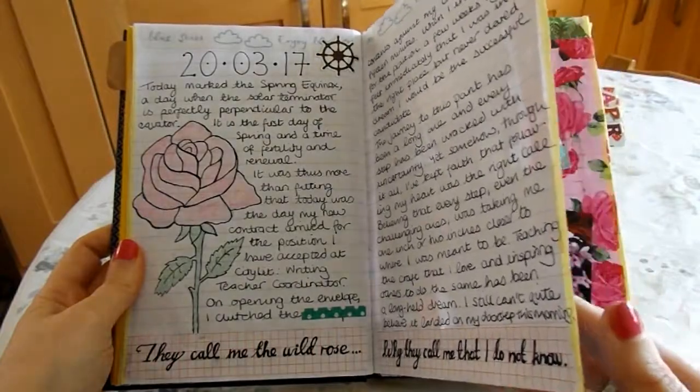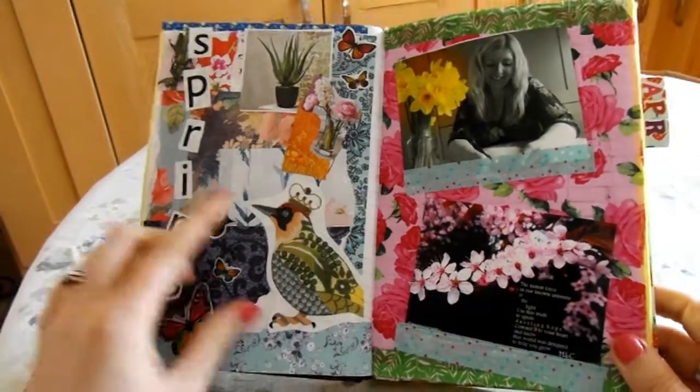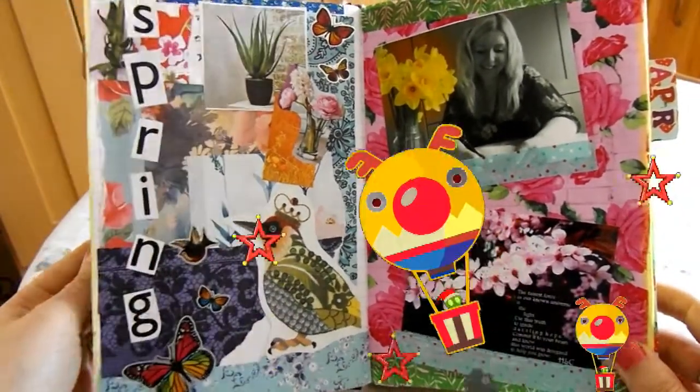It gave me an opportunity to do a bit more hand lettering, which I'm working on. I'm not the best collage artist in the world, but I just fancied putting together a nice spread about spring.